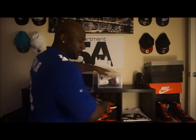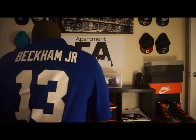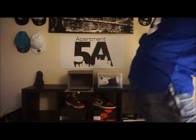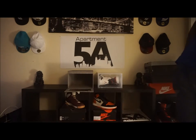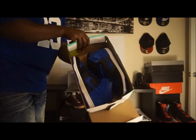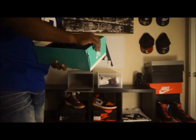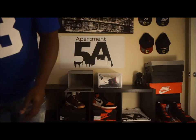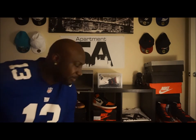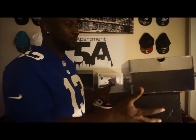These boxes are awesome, especially if you have sneakers that don't have a top on them. For example, when you get sneakers like this that don't come with a top, it makes them much nicer for storing in a better spot than just having a box with no lid. Replacement boxes are great for storage reasons.